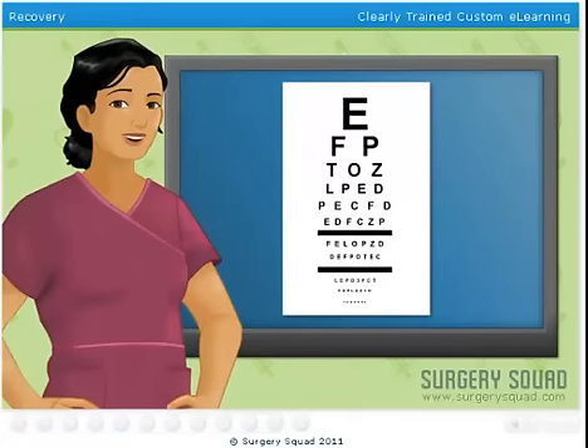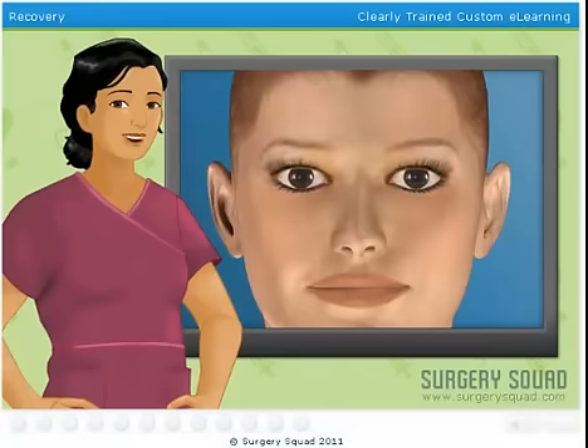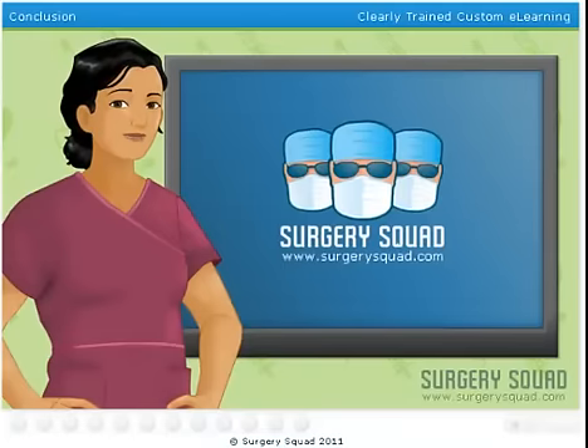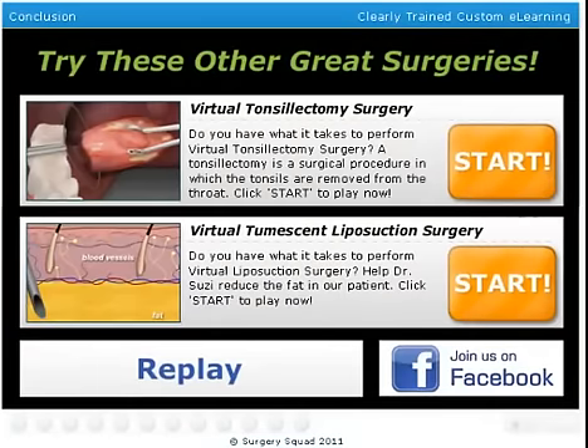She may now be driven home, as she won't be able to drive for a day or two. She'll come back within the next 48 hours so we can remove the eye shields, test her vision, and examine her eyes to make sure everything is healing up nicely. And there you have it — another successful surgery. You can see more of my superior surgical technique and other procedures here on SurgerySquad.com.